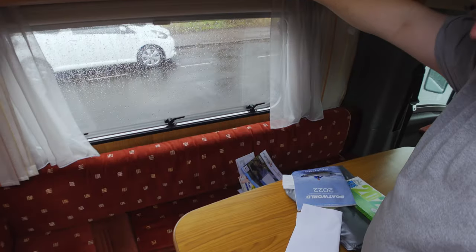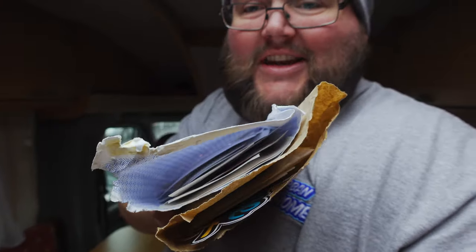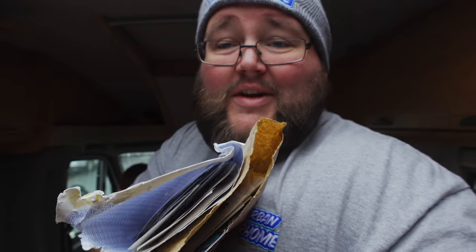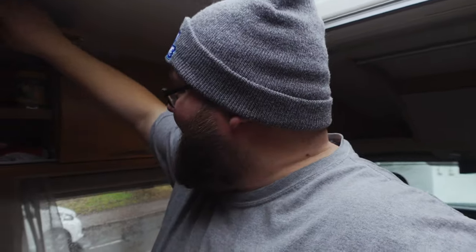Obviously I didn't secure that well enough because loads of paperwork has just fallen out on camera. These are two envelopes — one's a brown paper bag and another envelope — and what they are full of is stickers, tons of stickers from all of you that I've met. I've got to find somewhere to put them. I might stick something on the garage door and put them all on there to make a nice collage sticker wall.